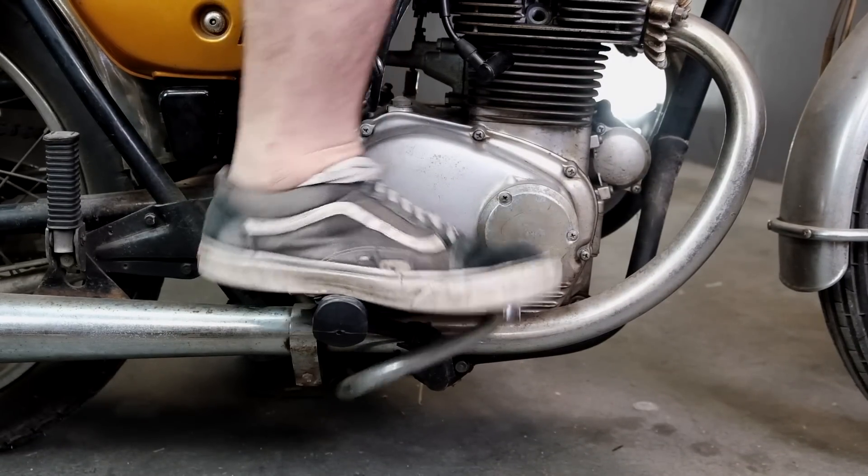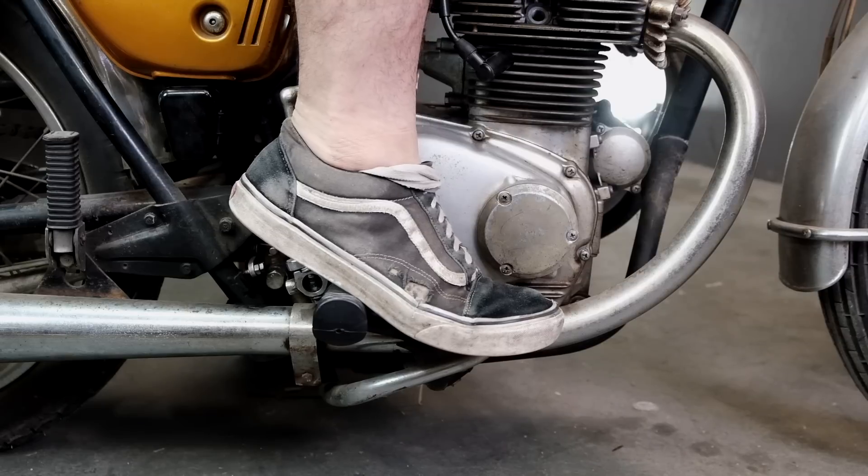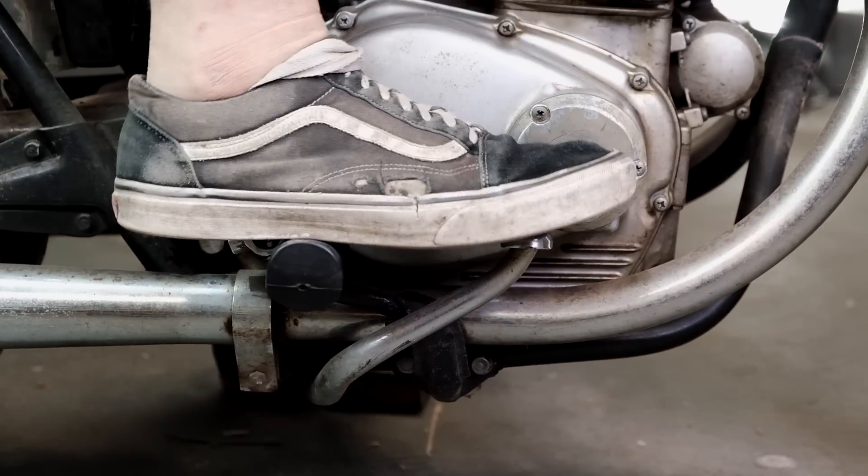Symptoms of a poorly adjusted rear brake: too tight and you'll find your brakes locking up into a fishtail; too loose and you'll find yourself running at a longer braking distance.